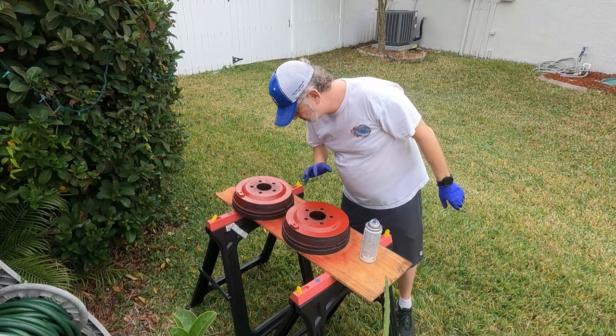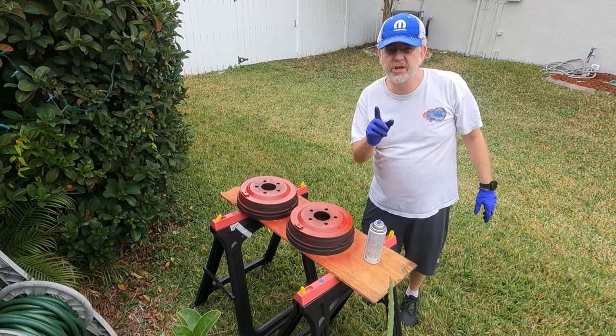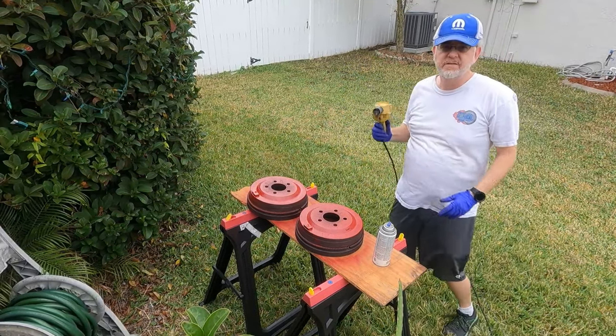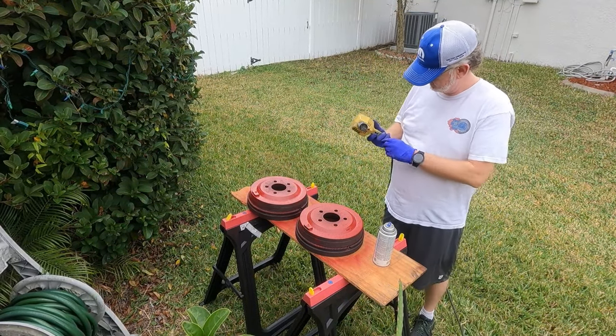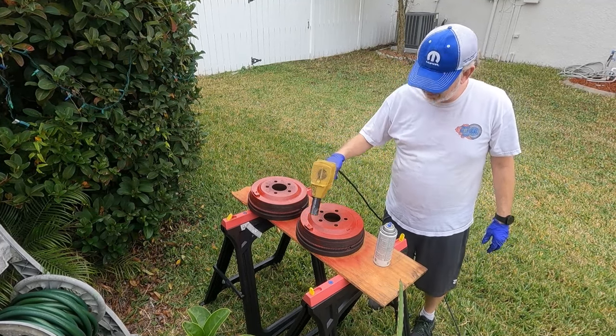We've got some good coats on here. I want to show you guys a trick — take a heat gun and you're going to warm this up and cure the paint.